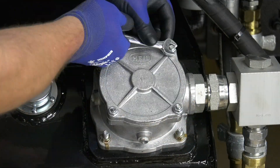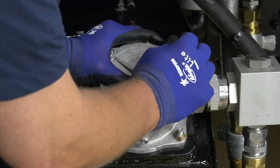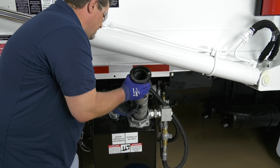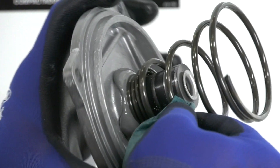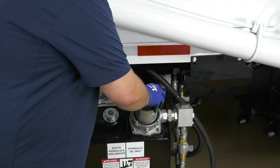Remove the four nuts using a half-inch wrench, set the nuts aside for reuse, and then remove the filter cover. Then remove the filter element with the bypass assembly and discard as required, being mindful of your company's used oil disposal practices. Clean the housing with a clean, lint-free cloth, and install the new filter element, making sure it is seated evenly.